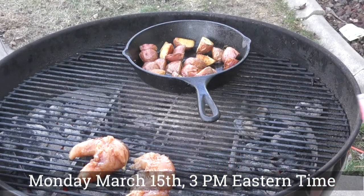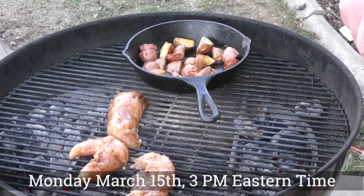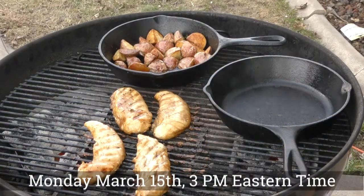We're doing an indirect heat method for this one. For the most part, towards the end we might go direct heat. Let's let these things cook up. I just checked the chicken and it's already at a hundred and thirty-three degrees, but this meal is not complete.